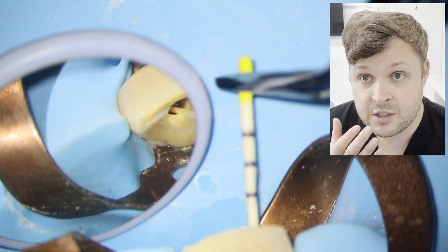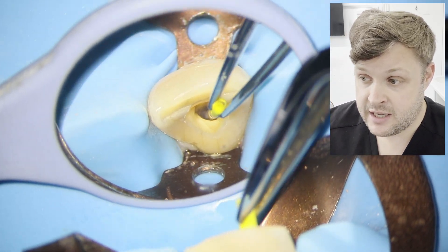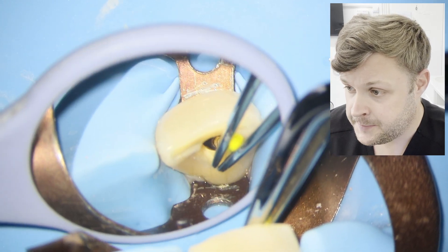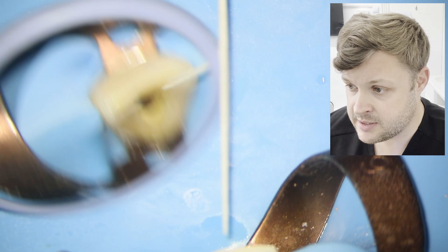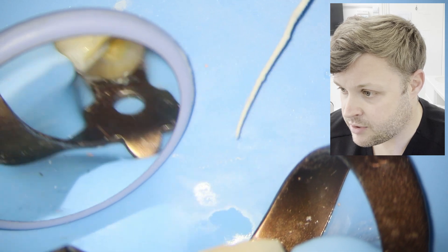Now I'm using paper points to dry the canal, because if the canal isn't dry that obviously affects the endodontic sealer you're going to use. I like to put the paper points in, inspect it, see if it's dry. It's not dry in this case, so I'll put another paper point in and have a look. I'm happy that it's now nice and dry.